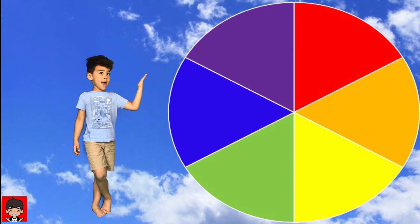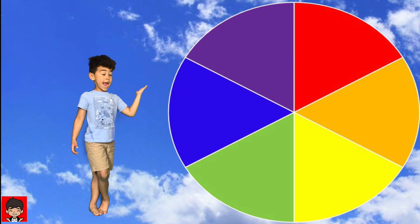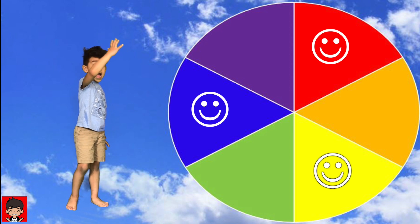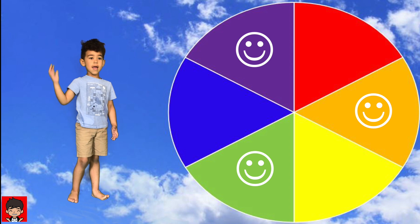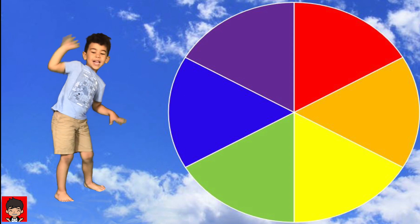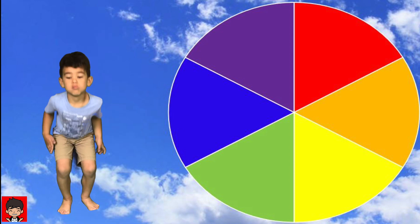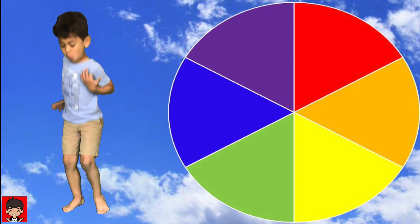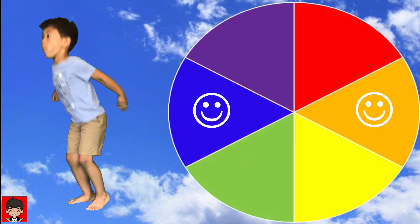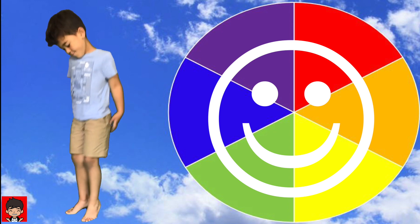This is a color wheel. It can help you understand primary and secondary colors better. The primary colors are red, yellow, and blue, and the secondary colors are in between. Do you know what complementary colors are? Those are the colors opposite to each other on the color wheel — like red and green, purple and yellow, and blue and orange. These are color combinations that work well together.